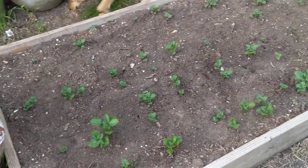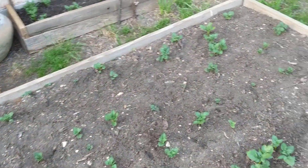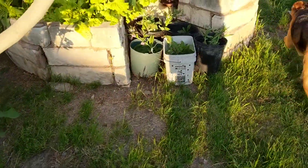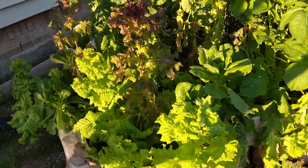By now this potato plant has come out about eight, eight and a half inches from the ground. So there they are.